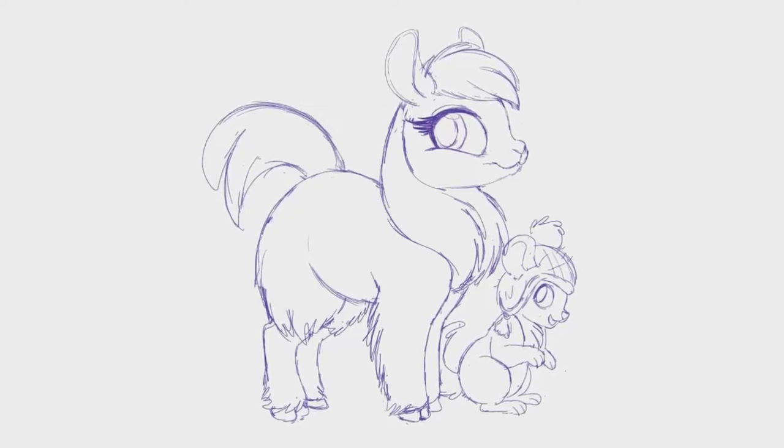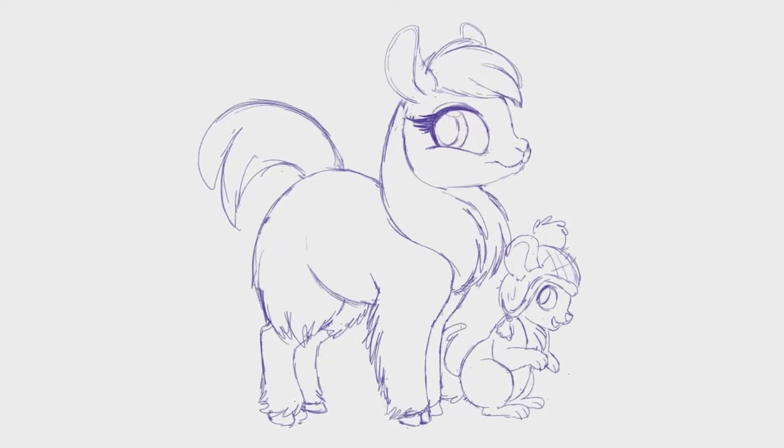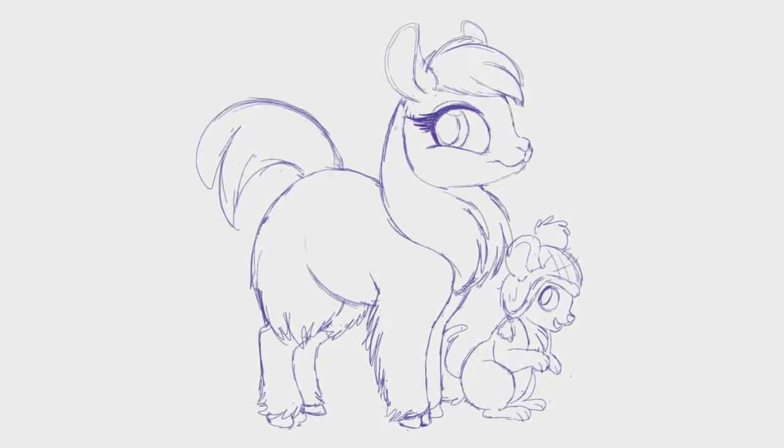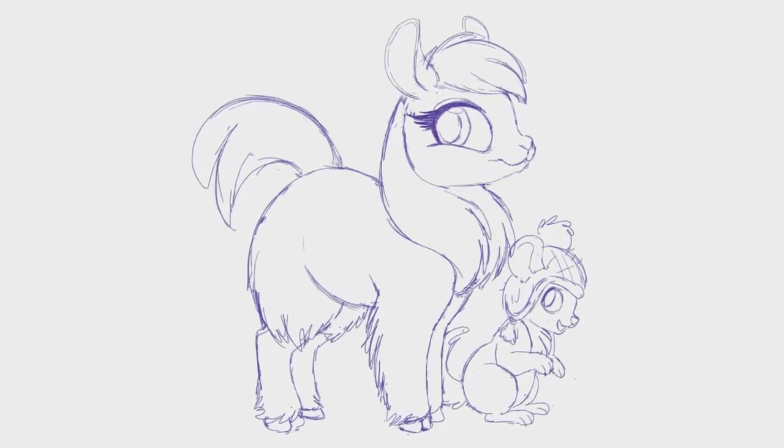Hey guys! Welcome to another art video. My name is Mari and today we're going to be drawing Yaya Peru, the llama, and Softly Knox, who I believe is a chinchilla. I'm actually not quite sure — that's the great mystery of today's video.